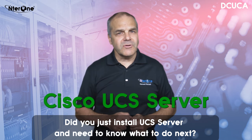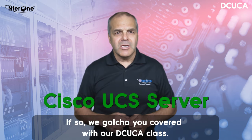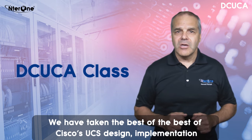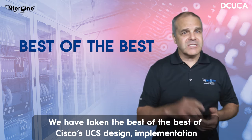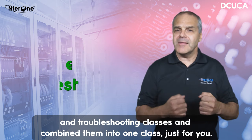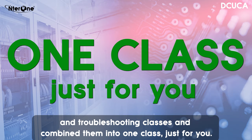Did you just install UCS Server and need to know what to do next? If so, we got you covered with our DC UCA class. We've taken the best of the best of Cisco's UCS Design, Implementation and Troubleshooting classes and combined them into one class just for you.